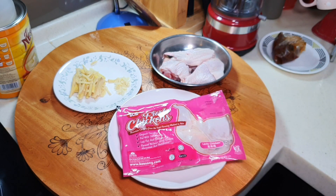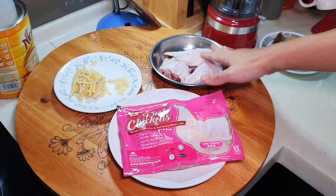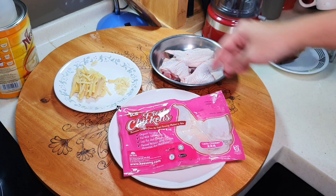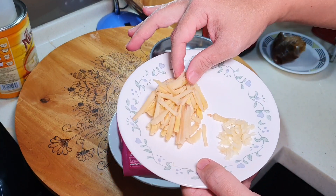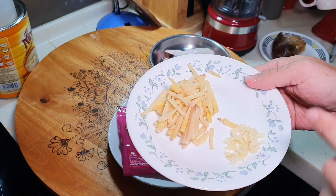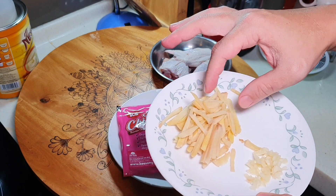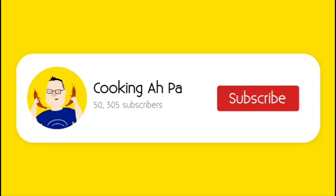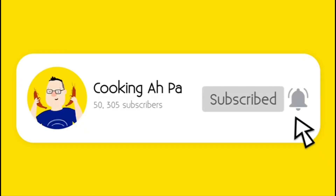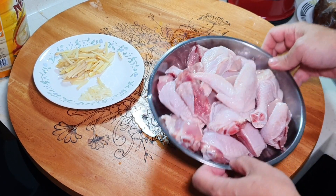Altogether I have about half a kilo to 600 grams of chicken here. For this dish you just need a bit of chopped garlic and some julienned ginger — you can make it very fine or a little thicker, really up to you. Remember to click subscribe and the notification button for more of our past videos.